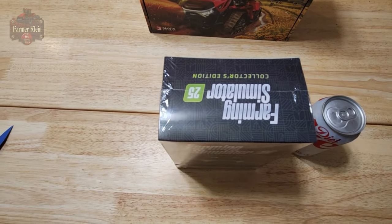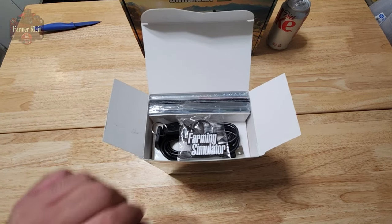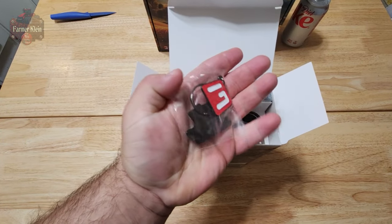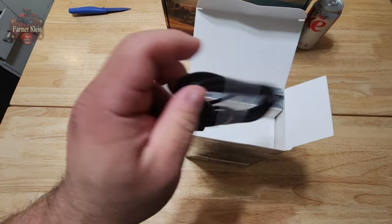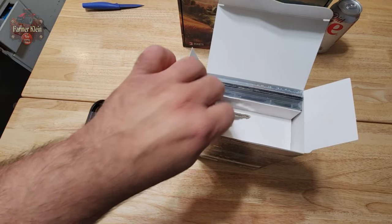Let's go ahead and open her up. Immediately upon opening the collector's edition, we can see we have the Farming Simulator 25 Giants keychain, a USB-C to USB-A cable, and a set of keys.